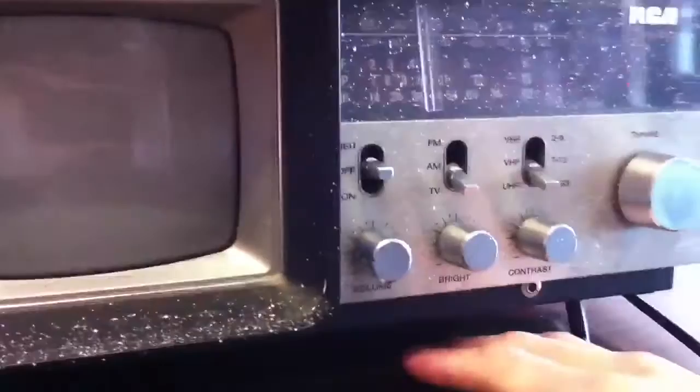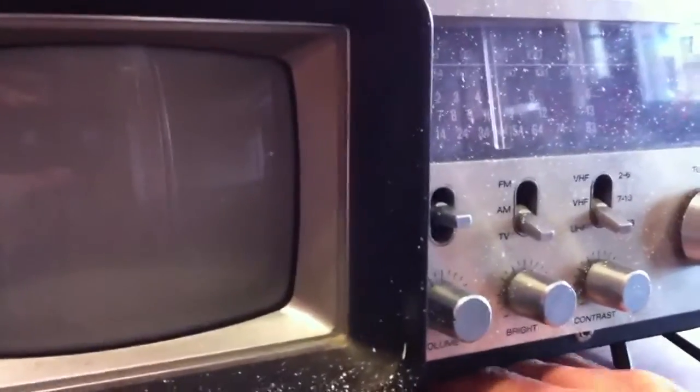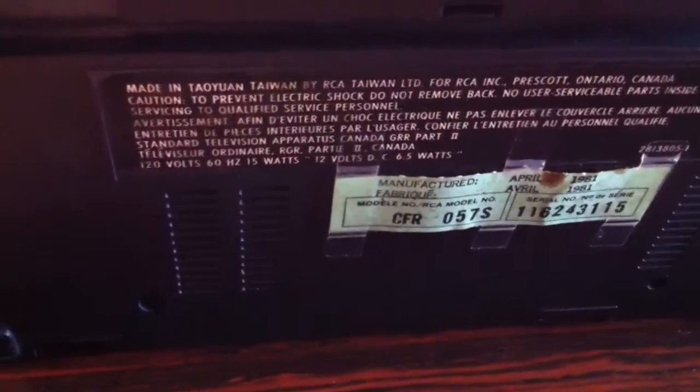It's from RCA and this thing was manufactured in April of 1981. Surprisingly the tag is still there — it's just taped on — and it says made in Taiwan, so it's decent quality I suppose.